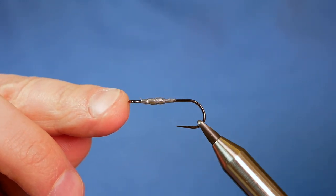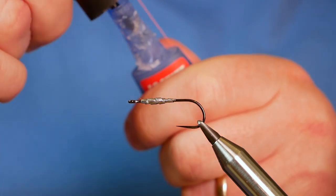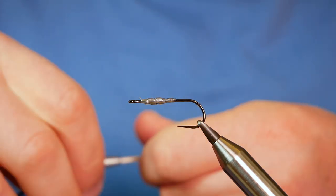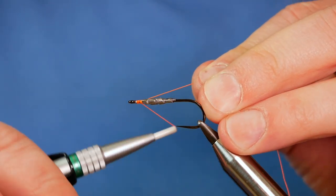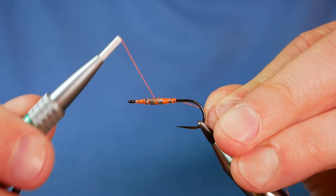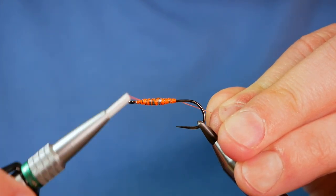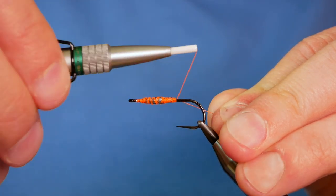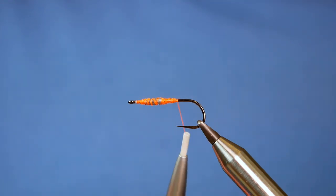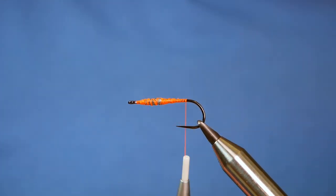Once I've got the foil on, I'm going to cover the body with a very thin layer of super glue. Then I'll come on with my thread just in behind the eye, lightly coming over my foil — with that layer of super glue, it'll just bed in nicely. I'll catch that in and remove my waste, then bring my thread back halfway between the point of the hook and the bend, ready for the tailing.